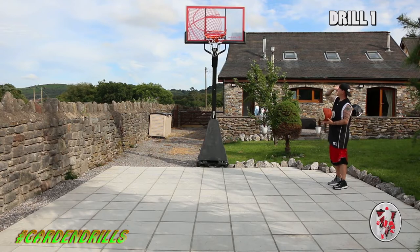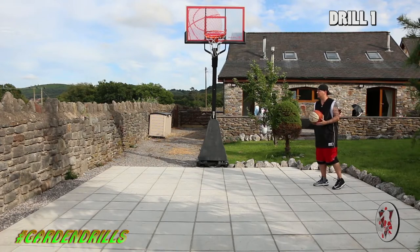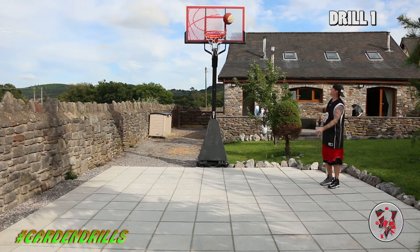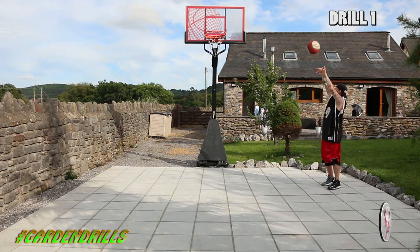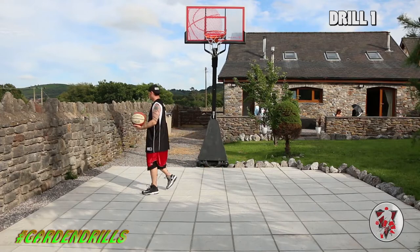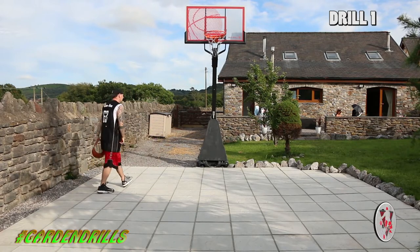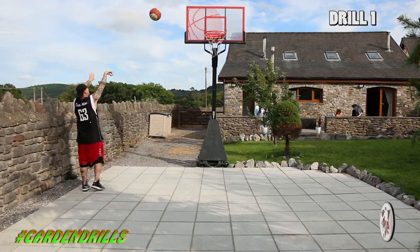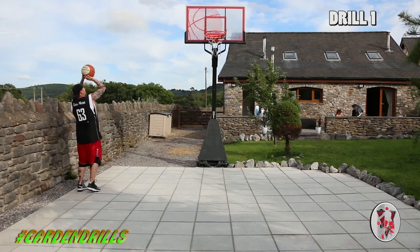It's a harder flick. We're looking at another 10 coming off the board from about this distance. Once you've hit 10 over that side, we're looking at hitting 10 on this side. We're going to get into why we're doing this in a second. This is called Garden Drills — thanks for tuning in. I want you guys to become the best basketball players you can be.